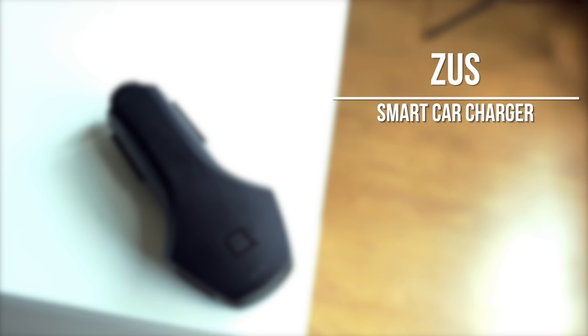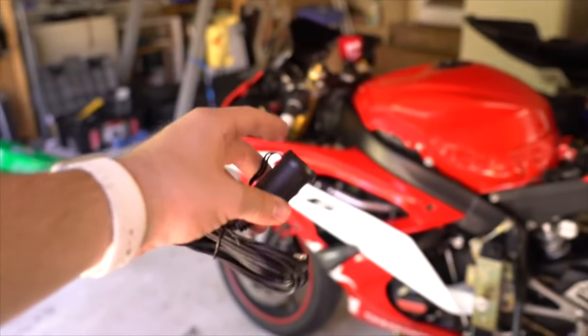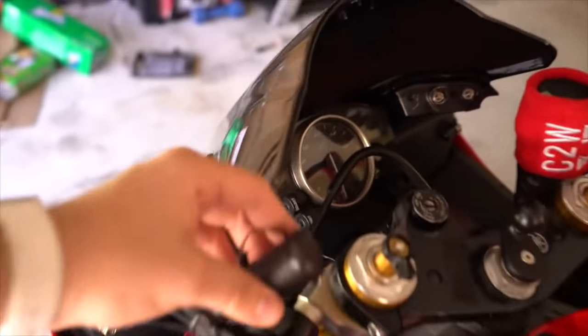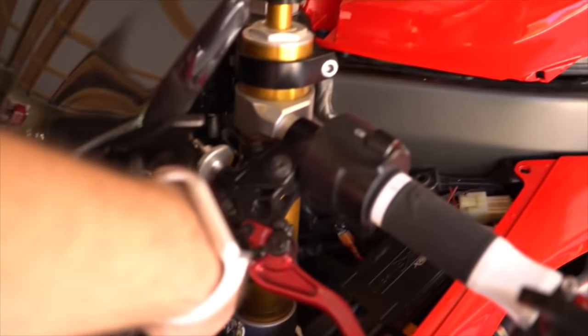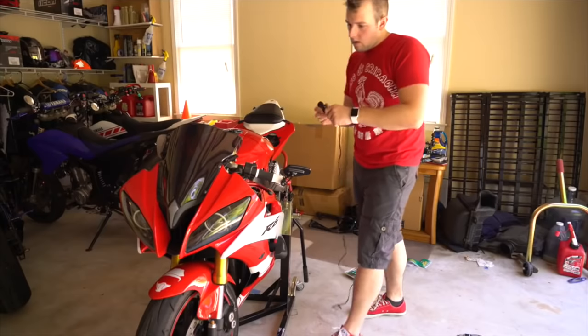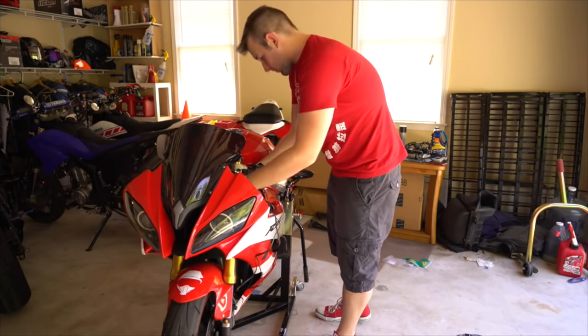Just because it's a smart car charger doesn't mean we can't use it on motorcycles. If you haven't seen my last video, I basically ordered parts and showed you guys the install of getting a car cigarette lighter onto a motorcycle. I did that video so I could test this little guy out. I'll put a link in the description and something will probably pop up on the screen right now.